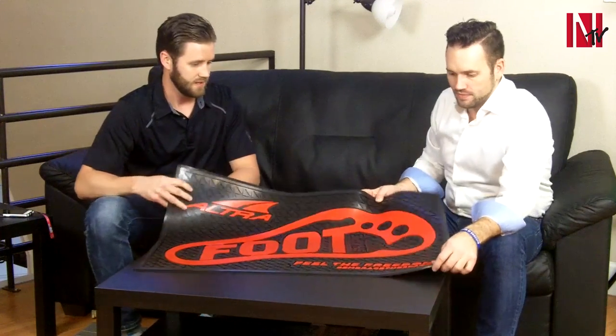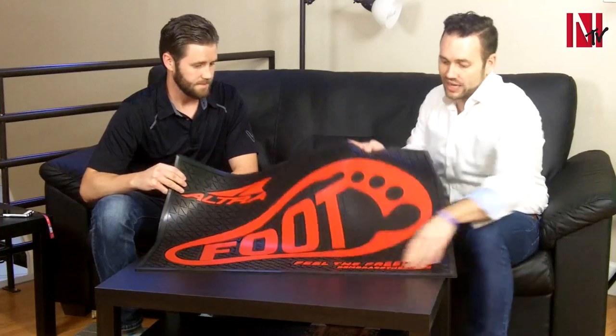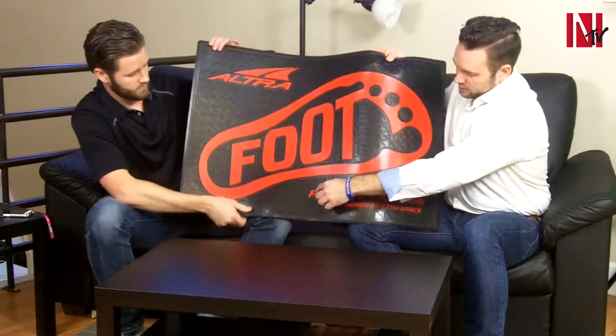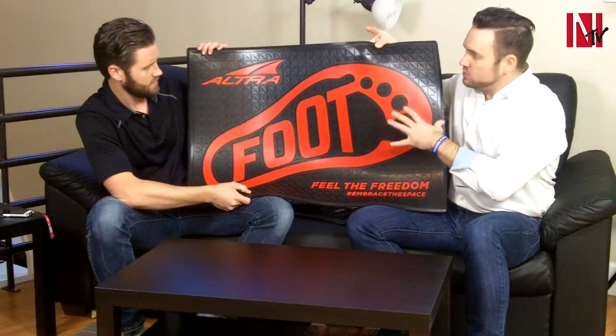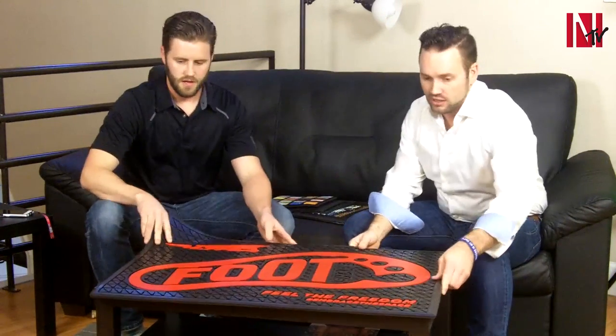Ultra Footwear has been a great company to work with — great clients. I like how they customized the design with everything they need. They use these for giving out to their stores that are selling their brands of shoes — great ways to use that product. This is probably one of my favorite projects I've worked on recently.